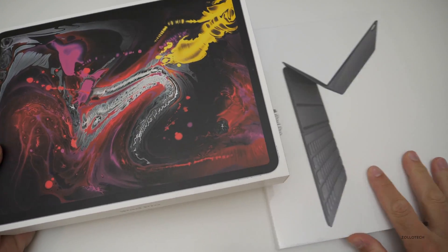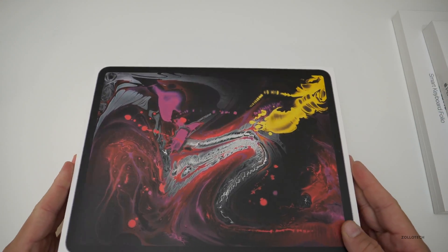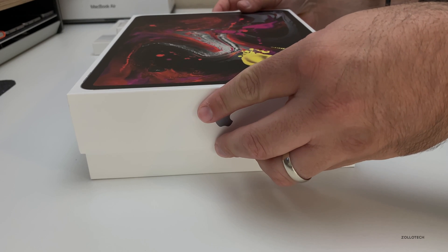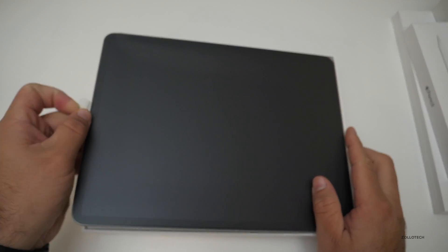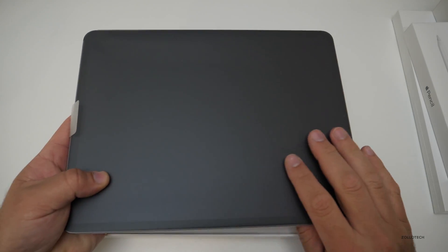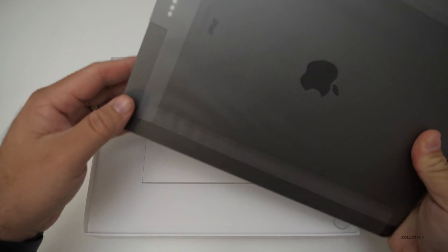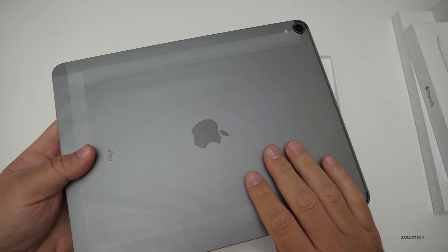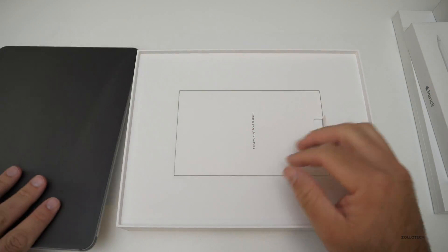Let me set the accessories to the side until we get to those and let's open this up. I've been using the 12.9 inch iPad Pro — the original first gen — since it came out, and I've been looking forward to getting a new one. It doesn't have ProMotion and this does. Let's see what we get in the box.